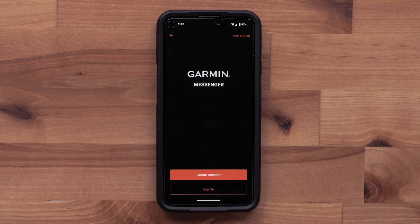Select Sign In if you already have a Garmin account. In this video, we are creating a new inReach account. Select Create Account.